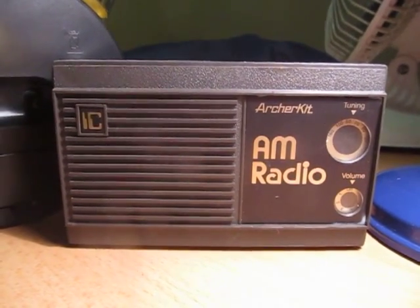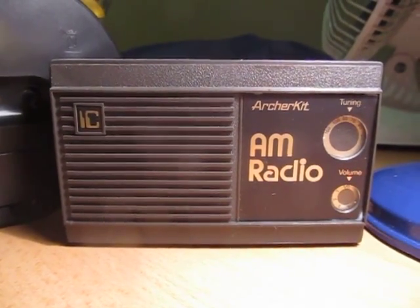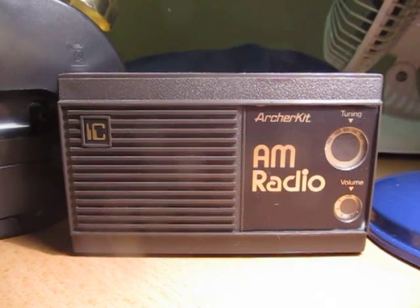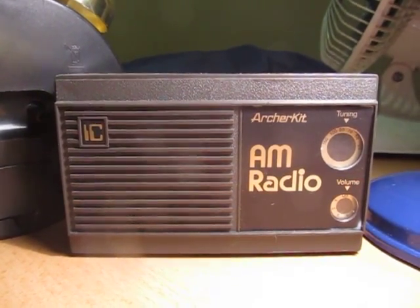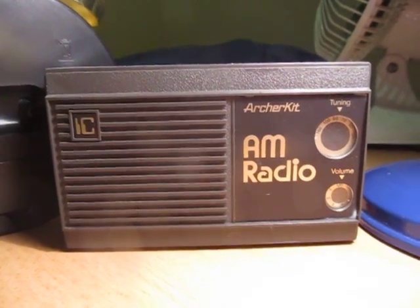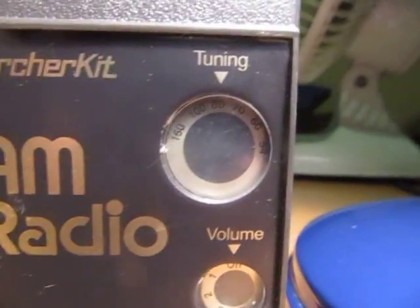Hi, I'm Chris here with yet another video of an old radio. I'm starting to take a liking to these old things. It's an Archer Kit AM radio. It was a kit from Dick Smith Electronics — a pretty old kit I found. So I built it, and it came with these little decals, and it's pretty cool.